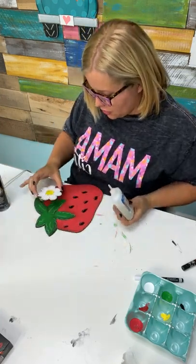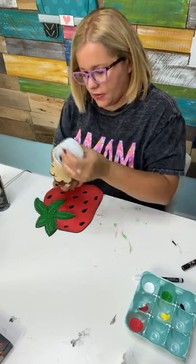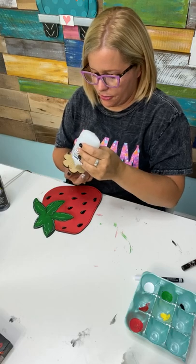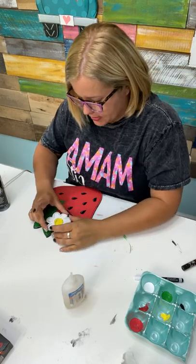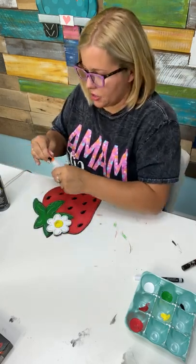We're going to attach this to our strawberry. I'm thinking kind of right there. This is called Stick Fast Glue — I get it on Amazon; it's kind of like super glue. It's pretty awesome stuff. It dries so crazy fast, so I can glue this on here and walk away and immediately go attach it to my sign.